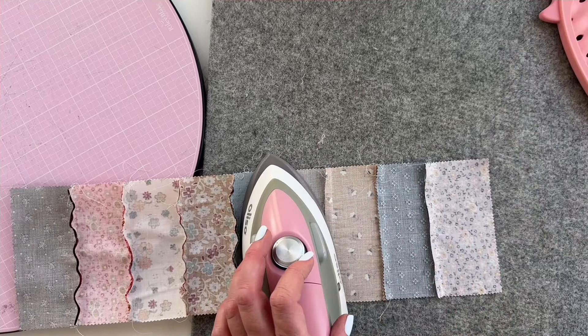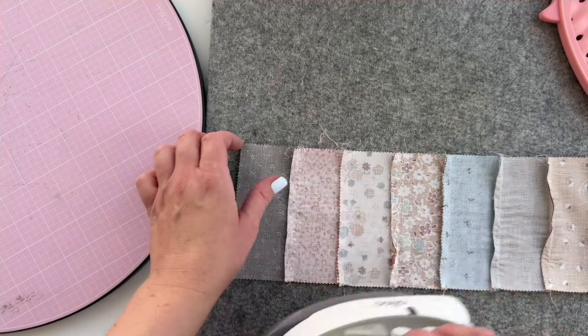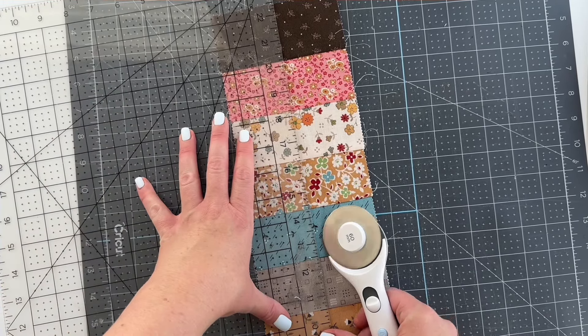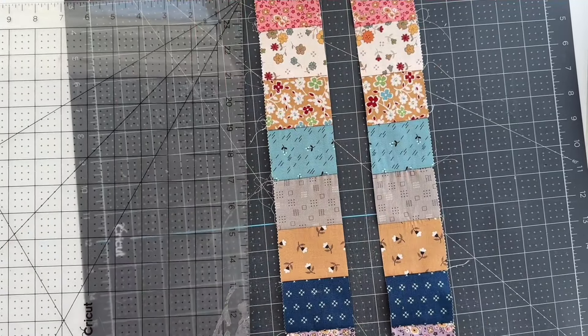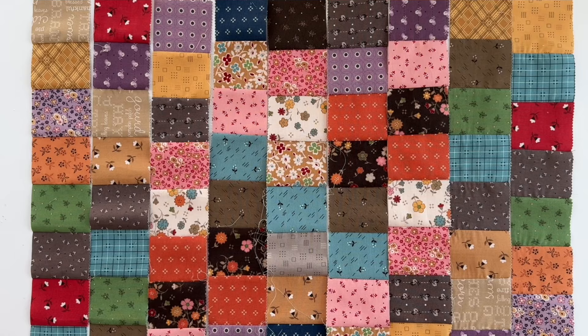Pressing will help keep the fabric flat while we cut it in half. Now bring your fabric over to your cutting mat. We're gonna cut this exactly in half, so measure again at 2 and a half inches. A long acrylic ruler will help you do this all in one go and now you have two strips. Repeat the whole process until you have ten strips.